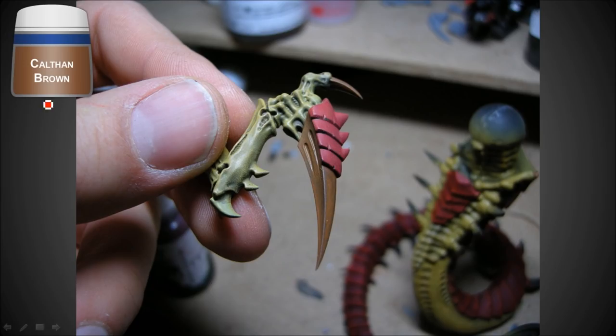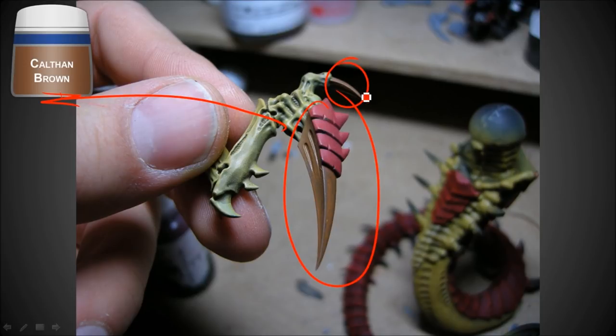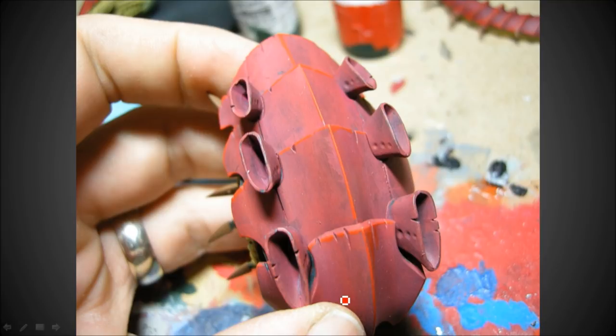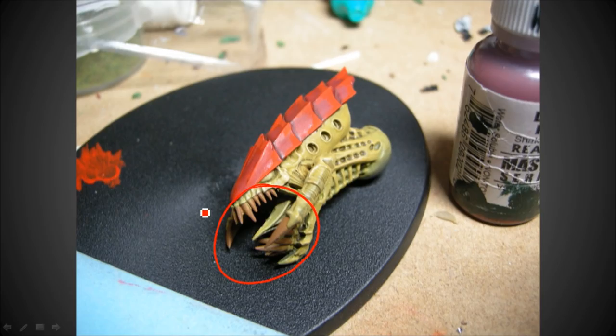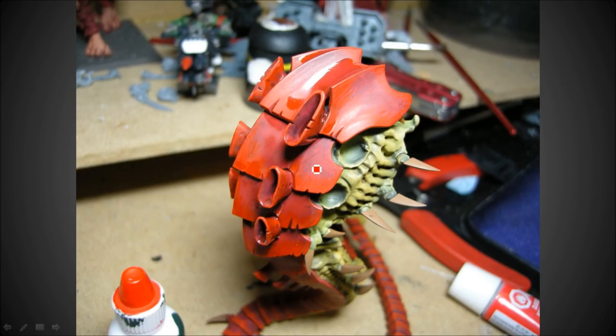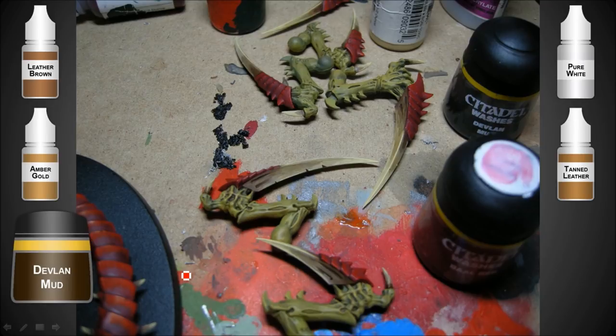Base coating here with Calthan Brown - all of the claws have it as well, all the claws with Iyanden Darksun and Calthan Brown. Working on some of the carapace. The teeth all had that same Calthan Brown, and there you can see how I built up that ragged edge and then washed it down with Blood Red. This here's just an eye dropper that I've got with some watered down GW Blood Red that I use for layering.